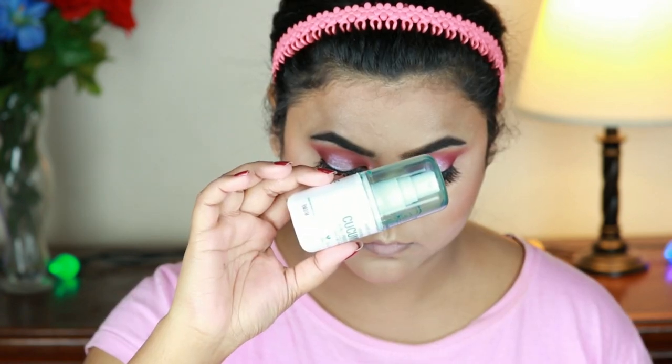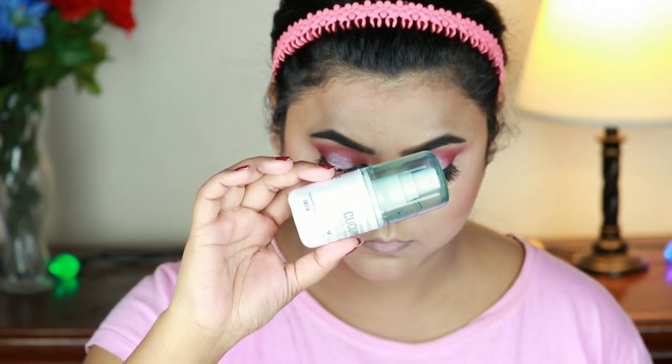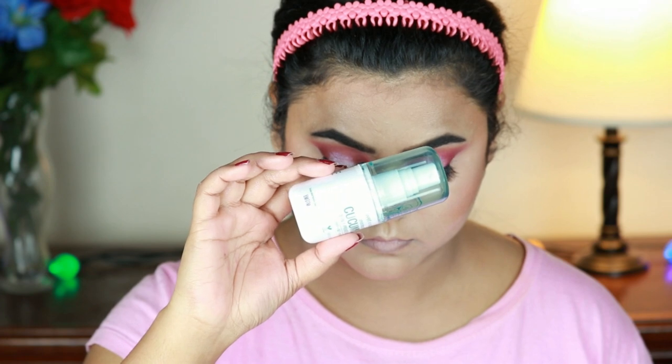Now I set my face with the Wet n Wild 3-in-1 Prime, Set Plus Refresh setting spray — this is the cucumber version.